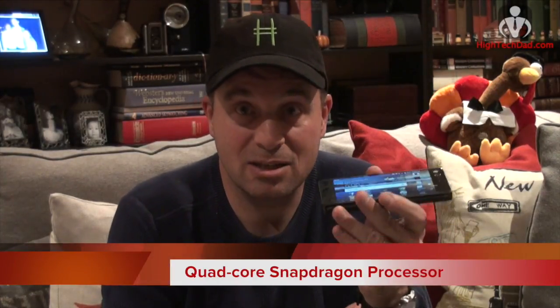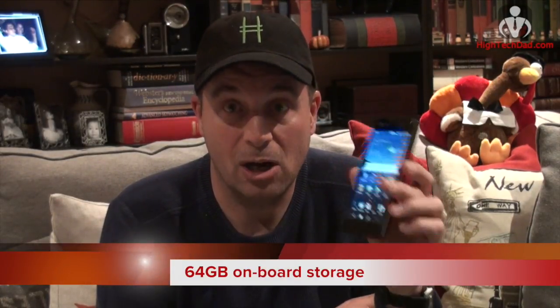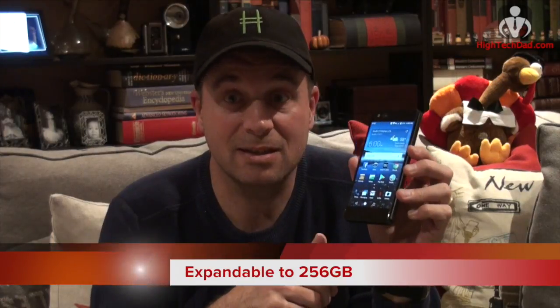It's a 1080 by 1920 resolution with Gorilla Glass Generation 5, so you can throw it in your pocket and not worry about your keys scratching it. It's running Android Nougat right now and should be upgradable to Oreo fairly soon. It's got a 20 megapixel camera, a quad-core Snapdragon processor, 4 gigabytes of RAM, and 64 gigabytes of onboard storage expandable via microSD to 256 gigabytes. It also has Dolby Atmos firing out of dual speakers at the bottom.